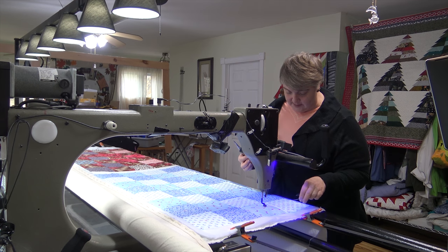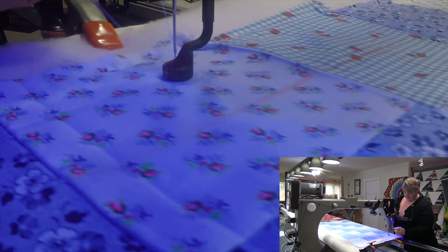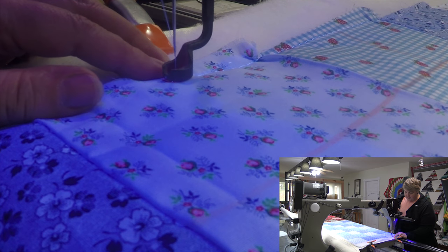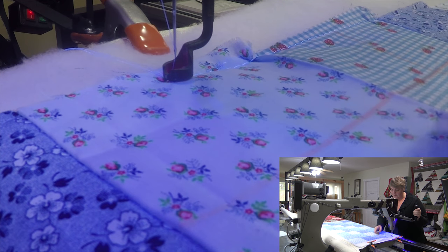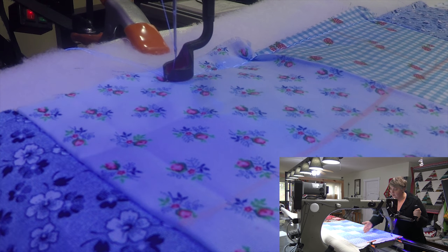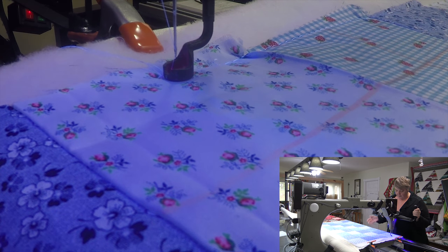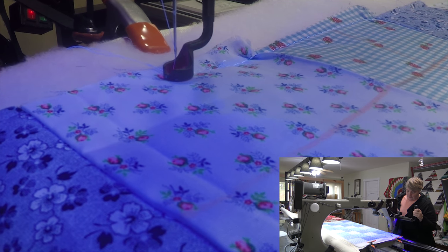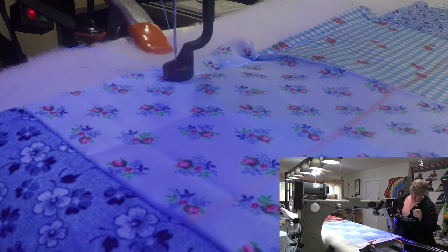I chose the blue light so hopefully you can see the thread better as it's coming down, because it is white. I kind of sectioned these squares out into fours because they're a big one — like a five and a half inch square. I was trying to go center-in lines here and you can tell it's clearly off, but I'm gonna try to do the best I can to make it as even as possible.